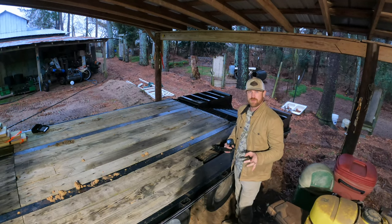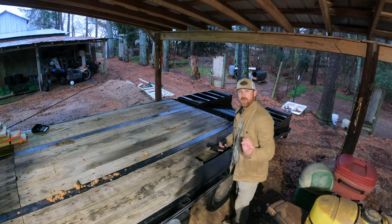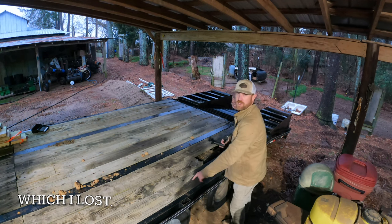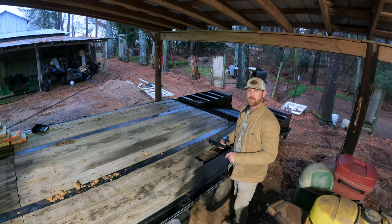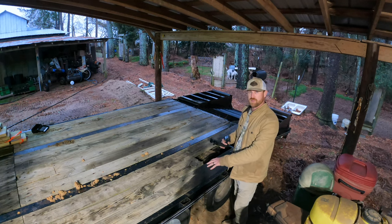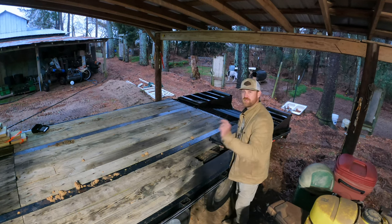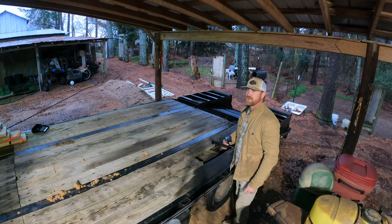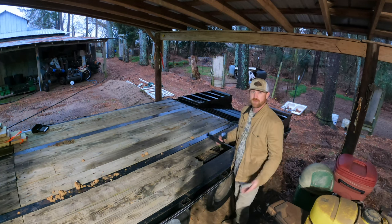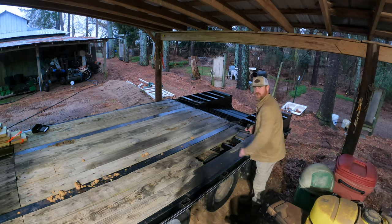We bought around 176 self-tapping screws. I'm going to put money on it — not a single one of these are going to come out easy. We'll just re-drill the holes and put the self-tappers in later. Once we get it done, we'll lay the boards in there first, then drill our pilot holes and throw the self-tappers in once we get them drilled so that they're permanent. But yeah, that's our job today. I got it under the barn because it's been raining. We're just going to jump right into it.